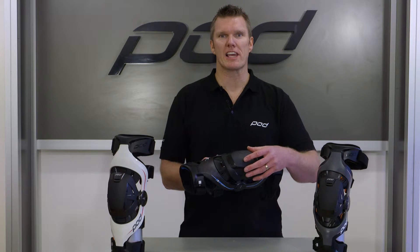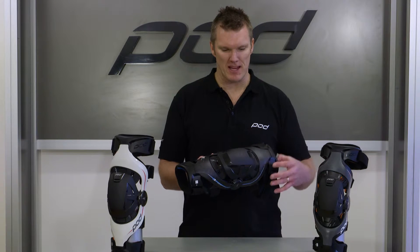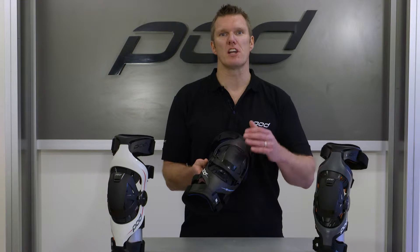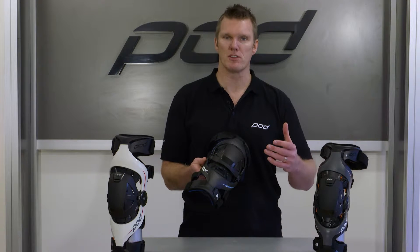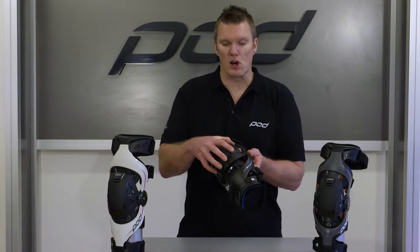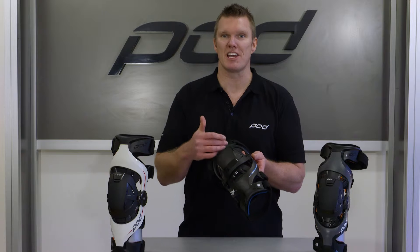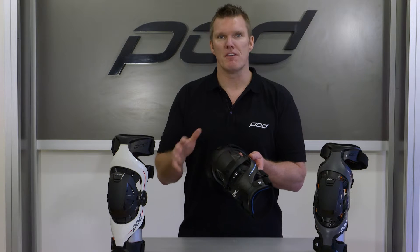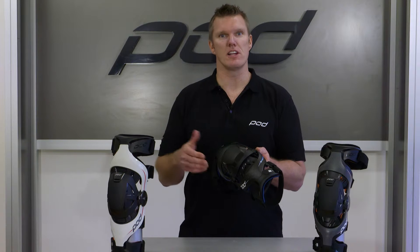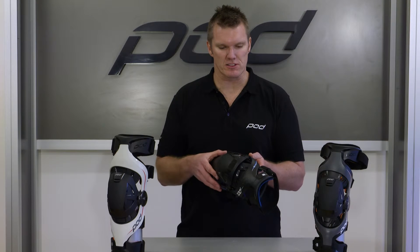I myself use my K-8s for skiing, snowboarding in the mountains, plus riding mountain bikes. To convert them, you really don't need the impact protection for a lot of sports. For mountain biking I actually keep it in place, but even if you've broken your Patella Cup or if there's any damage to your impact protectors or Patella Cup, it's very easy to fix at home — order the parts online through a moto dealer or visit your local dealer and get them in stock.